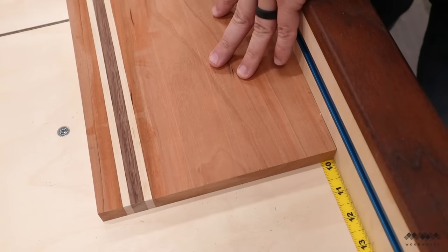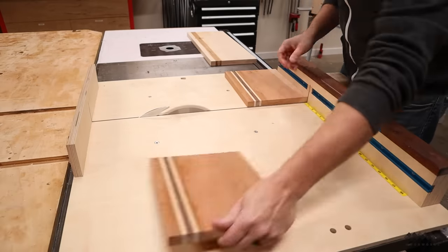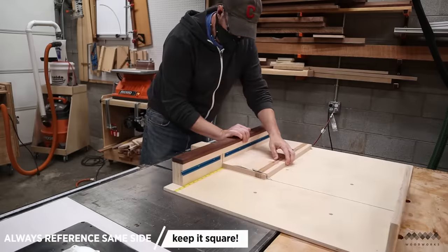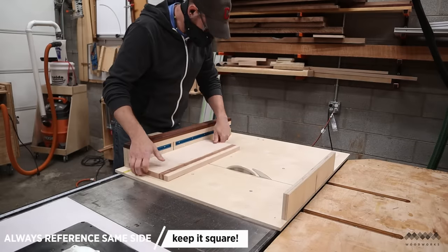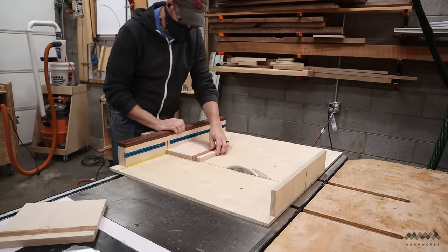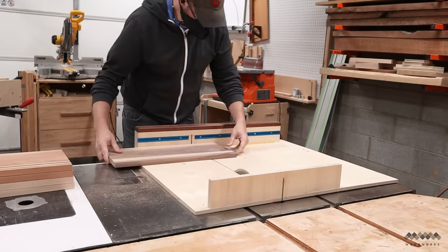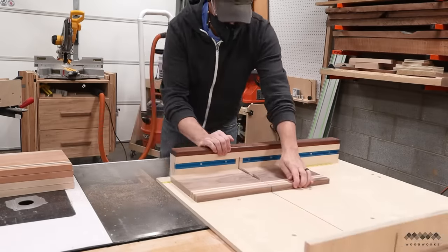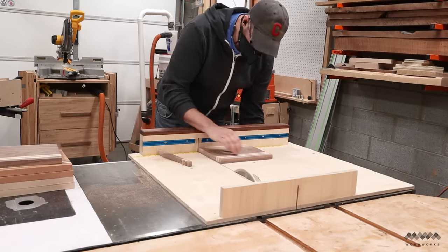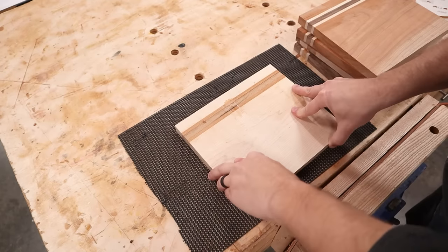The next day I pulled them out of the clamps and scraped off any remaining glue with the scraper. Next I trim these boards to final width using my crosscut sled — I started by trimming the ends and then cut each board to ten inches in length. Always reference the same side of the board against the fence for every cut to make sure each cut is square. If you haven't made a crosscut sled yet, you can also use your miter gauge. I do have plans available for this sled — I'll leave links in the description.